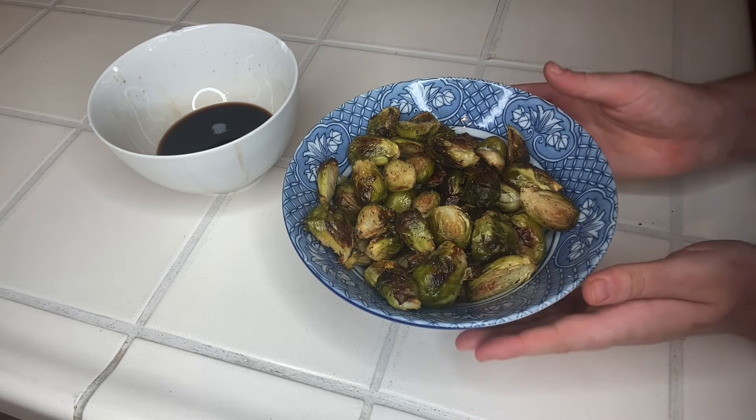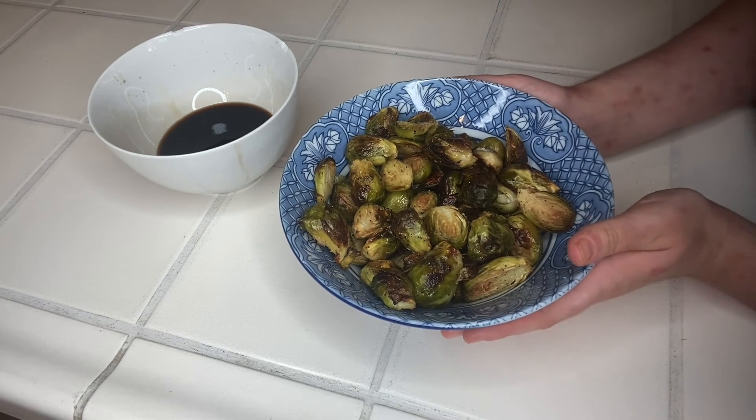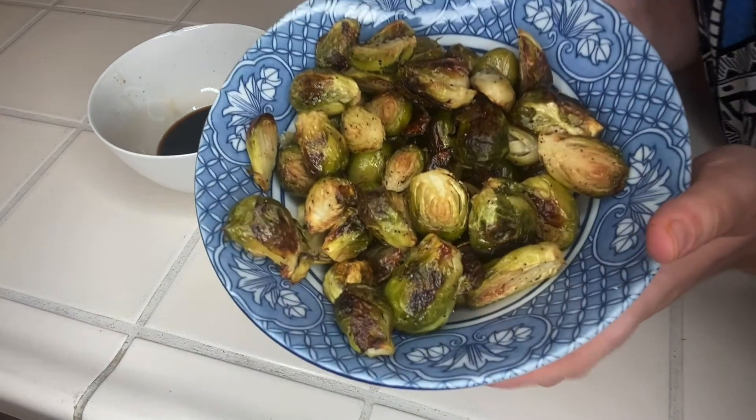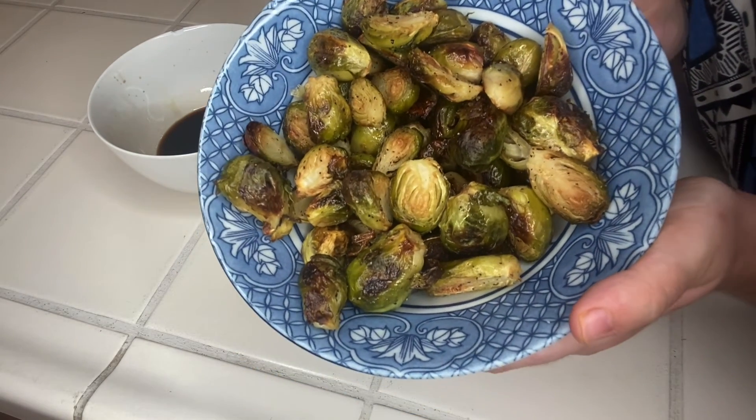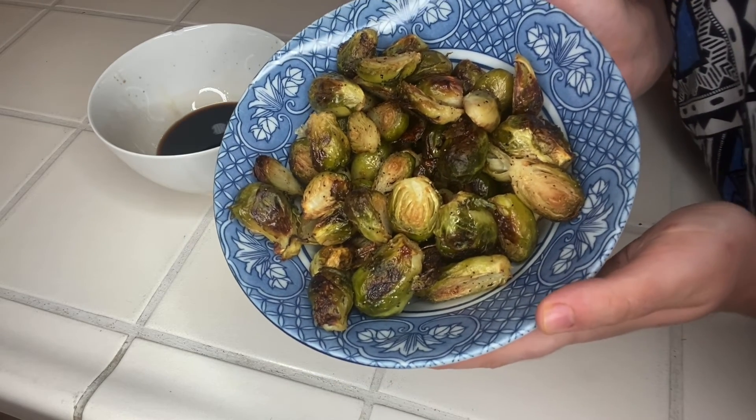I just took these Brussels sprouts out of the oven and put them in this bowl — see, this is what they look like when they're all done. They're super crispy on the outside and they smell delicious.